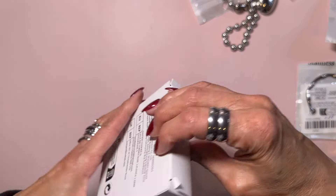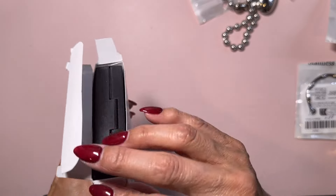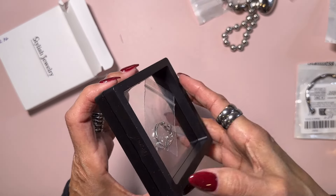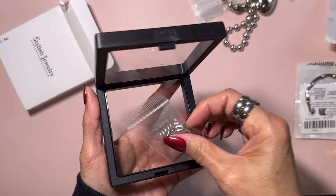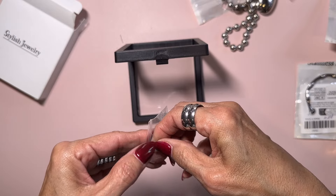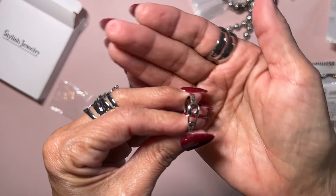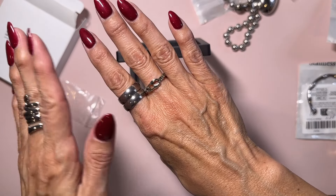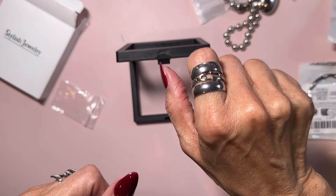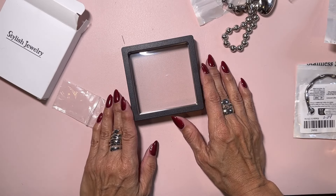This is a ring I got and I tried to open the packaging before I started this video. It came in special packaging so it doesn't get damaged, which I thought was pretty cool — I've never had anything come in one of those. This is another ring and it is adjustable. It's a little safety pin ring — I thought this would be cute. You could stack them — put them like that or put that one in the middle for a nice ring stack.